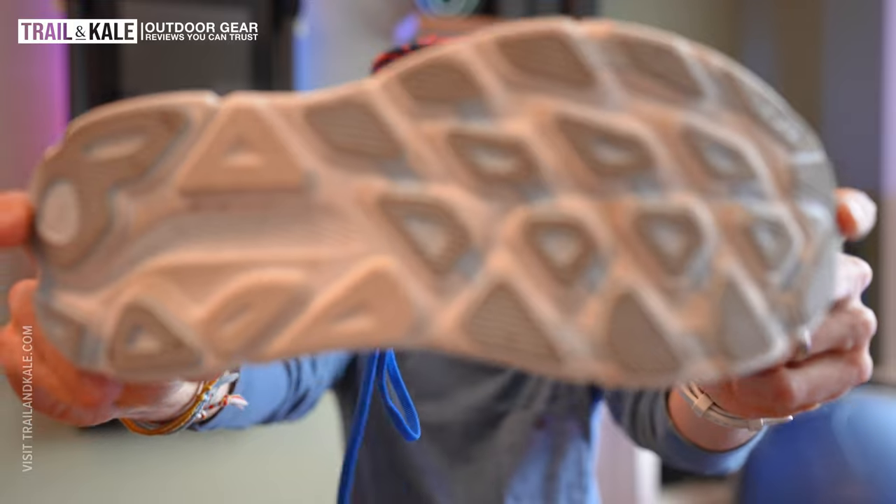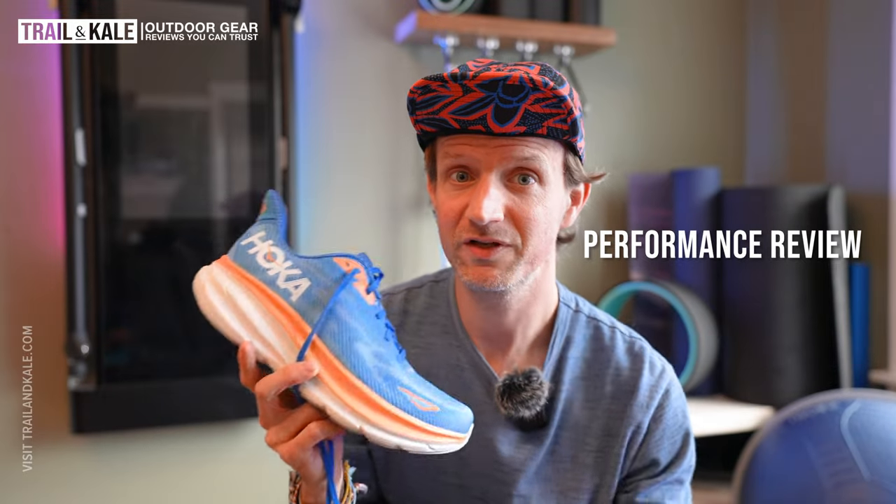Starting with a comfortable shoe is crucial because overdoing it early can set you back weeks or months and might put you off running altogether. For $145 you don't have to invest too much when you're not sure you'll stick with running. For marathon runners it's also excellent — comfortable, fun, and you can get through many miles of training with fresh feet at the end of those long runs. The duro abrasion outsole is very grippy, and Hoka has made it more durable than the version 8.